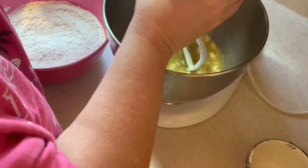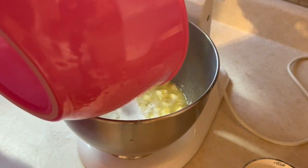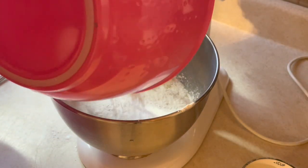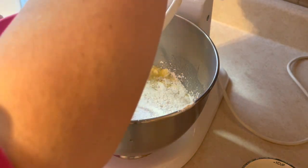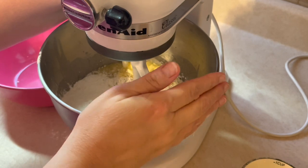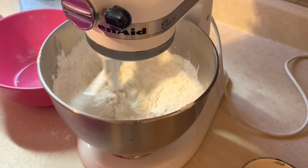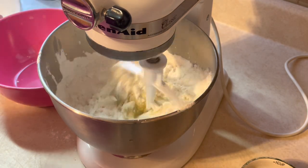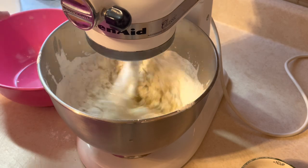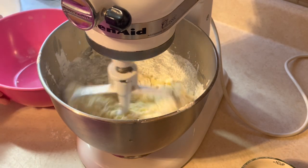I'm going to pour the dry ingredients into my mixer. You want to add your dry ingredients on top of your wet, because otherwise it's going to poof and go everywhere in your kitchen — you will have an absolute mess.